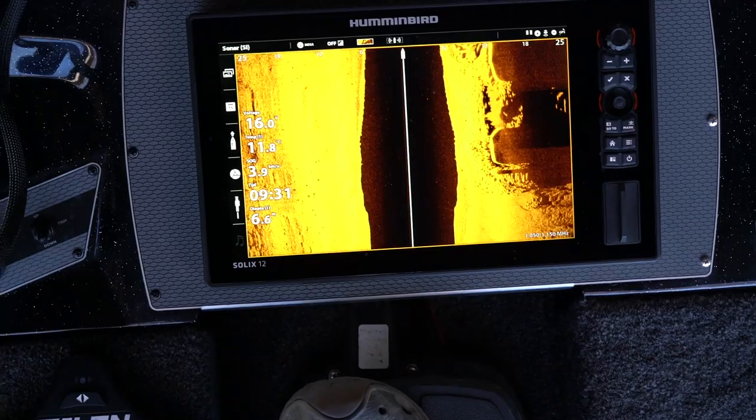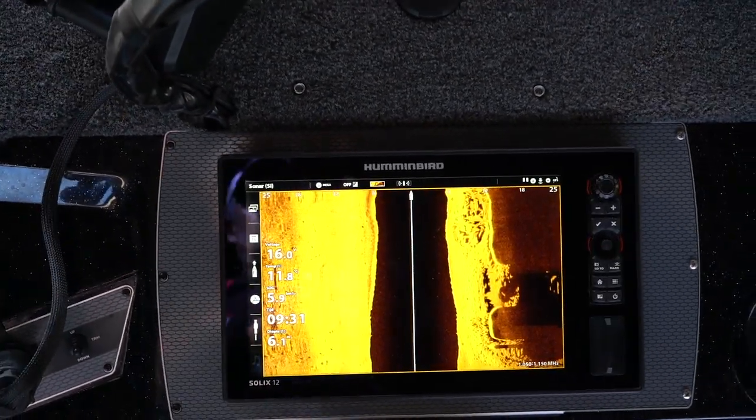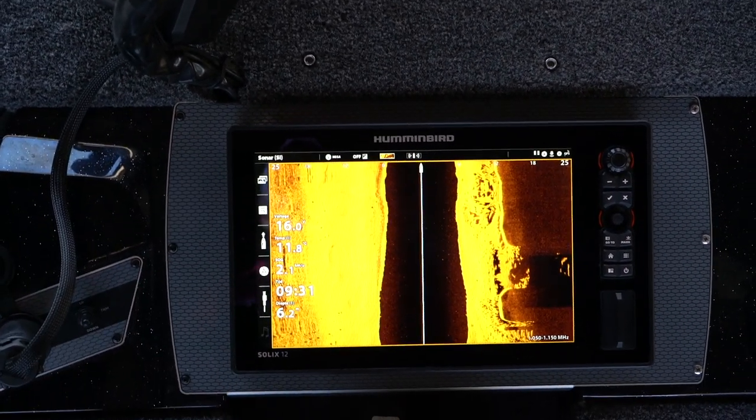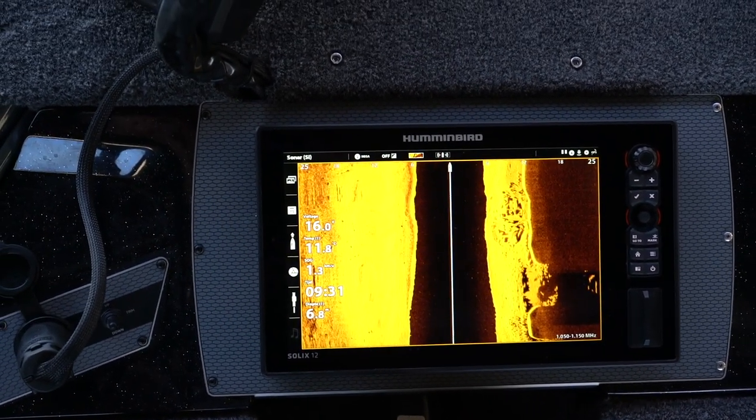De boot ligt ongeveer een meter of zes van de brug af. We varen nu langs de brug, een meter of zes. De zwarte kolom is een meter of zes diep. Dat kan je ook zien aan wat de diepte aangeeft. Dan zie je de zwarte kolom en dan de afstand, die meter of zes, het geelkleurige gedeelte, naar de brug. Je ziet ook de zwarte rand lopen, wat aangeeft dat het signaal tegen de brug stuit. Als je kijkt hoe ver het is, dan zou je kunnen denken — omdat de schaal 12 meter aangeeft — dat we 12 meter van de brug afvaren. Dat is dus niet zo; we liggen maar op een meter of zes. Je ziet hier duidelijk dat je de waterkolom er altijd vanaf moet halen om de daadwerkelijke afstand te bepalen.